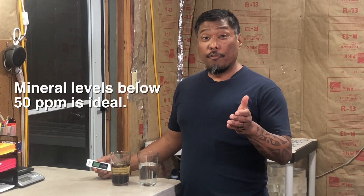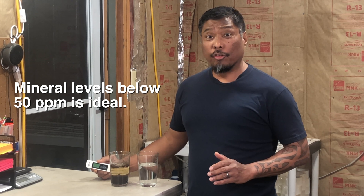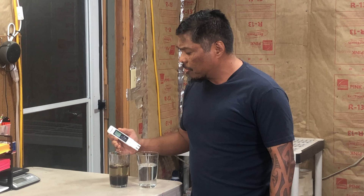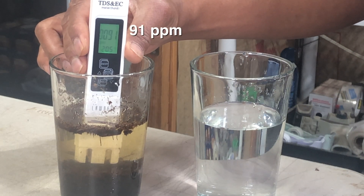Any reading below 50 parts per million of dissolved minerals is safe enough for carnivorous plants. I also have a glass with peat moss soaking in the same type of water. Peat moss is the primary soil ingredient for carnivorous plants, and the TDS reading of this water is 91.